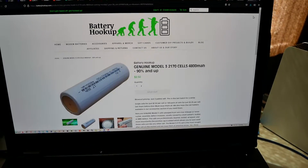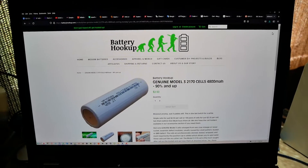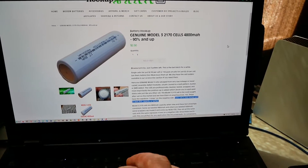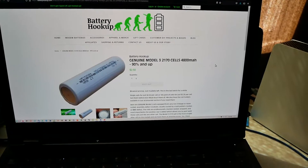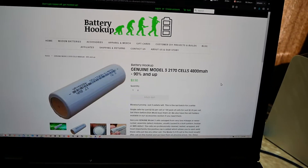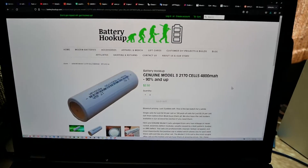At 4800 milliamp hours, at the time it didn't say '90% and up' — that got added later because plenty of people contacted them about cells not testing to 4800 milliamp hours. They are probably not real genuine Model 3 2170 cells. They are something else — rejects or something like that.